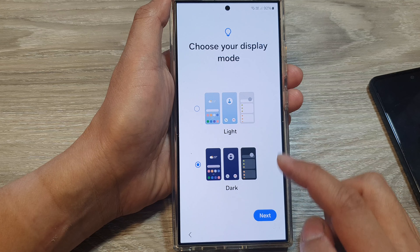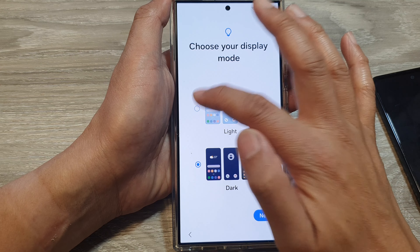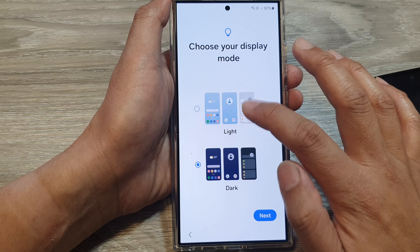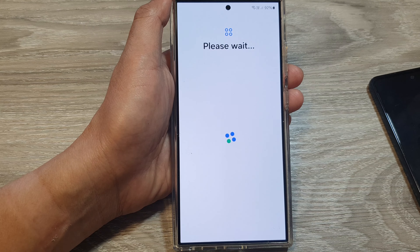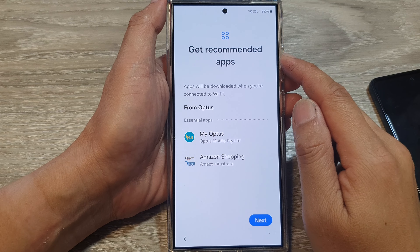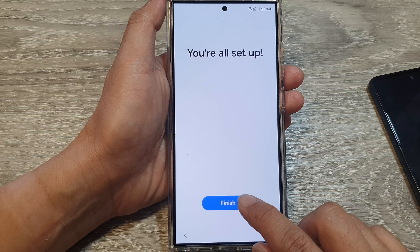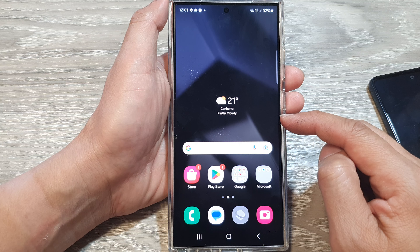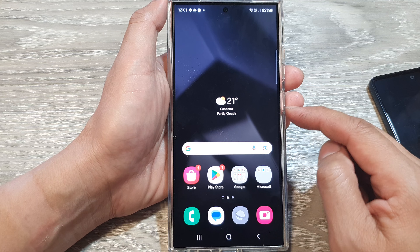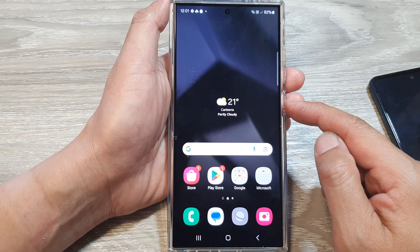Here you can choose between light and dark theme — tap Next. We're almost done. It shows recommended apps — tap Next, then tap Finish. We have successfully regained access to our device. You may need to reinstall some apps, and your data should be slowly restored if you backed it up to the cloud.